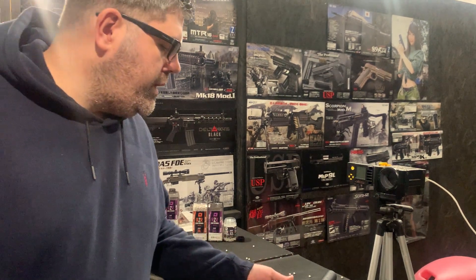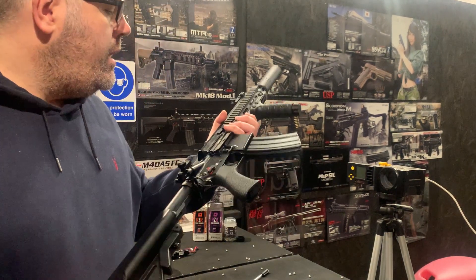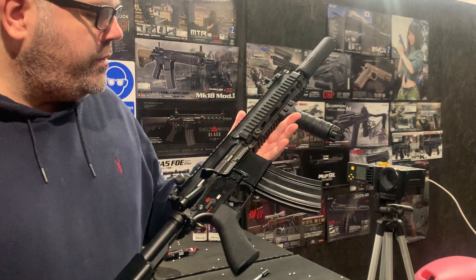Hello, welcome to the Eagle 6 test video. Today we're going to be testing this Tokimaru DevGrew, which is the Next Generation Recoil Shock series.